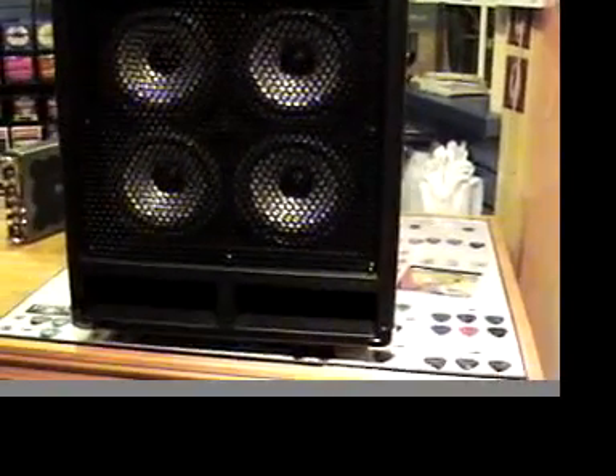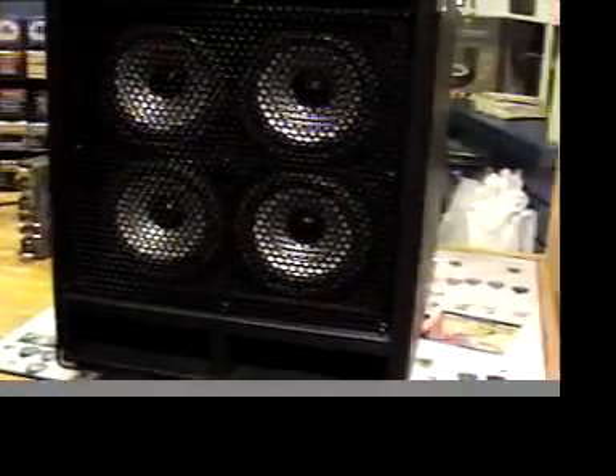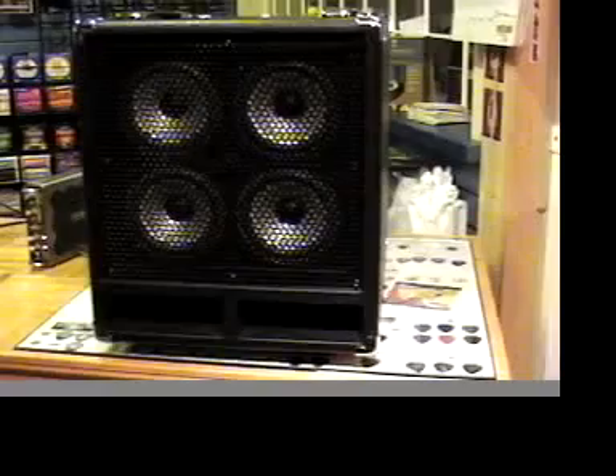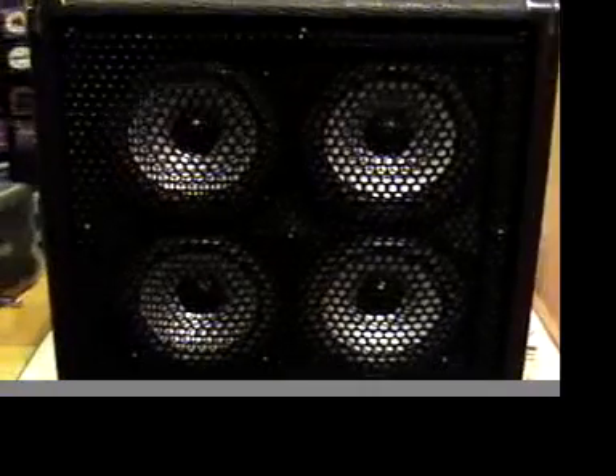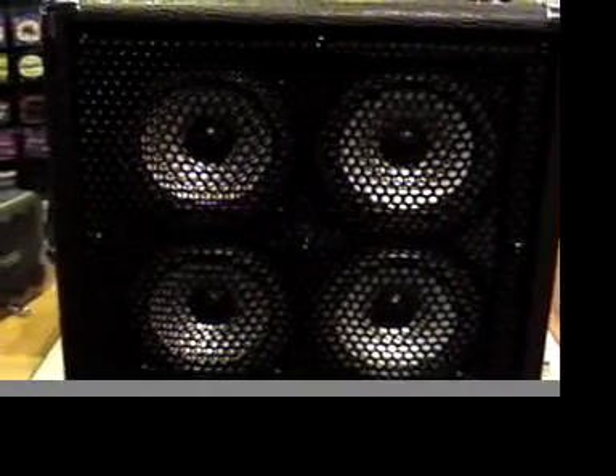Even if you're going for a real dubby tone — bottomed out, really muffled — if you give 12k, or even 15k, a little boost, you'll like it. The other thing about 12k on this amp is it doesn't have any tweeters, so why boost 12k? This is part of the reason I really dig the Phil Jones line of amps and cabs — the high end you get off these amps, because there isn't a harsh tweeter that's completely separate from everything else.